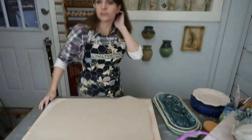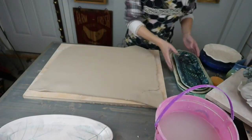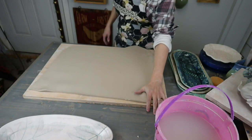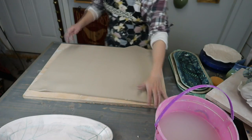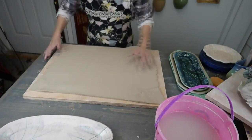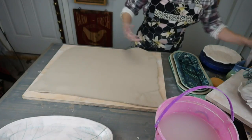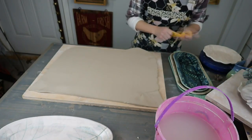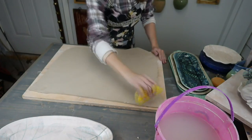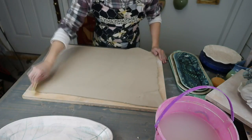I have a sheet of clay rolled out on my slab roller. I have it set at three-eighths of an inch, which is thicker than a quarter inch — a nice thick slab. The reason I rolled them out this thick is because we're going to smooth and compress it, thinning it down. I also want to roll texture into it, and you need a soft slab with enough material to get a good impression.